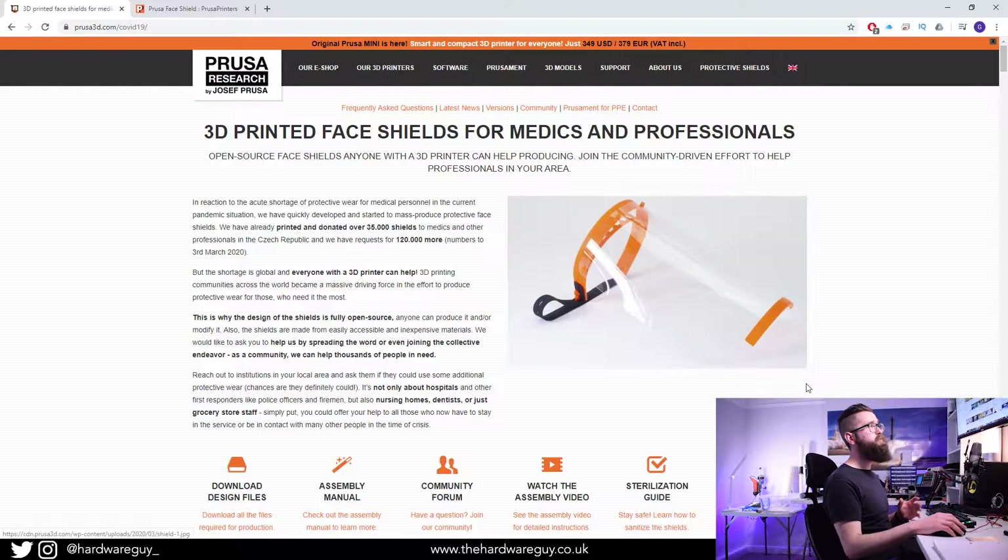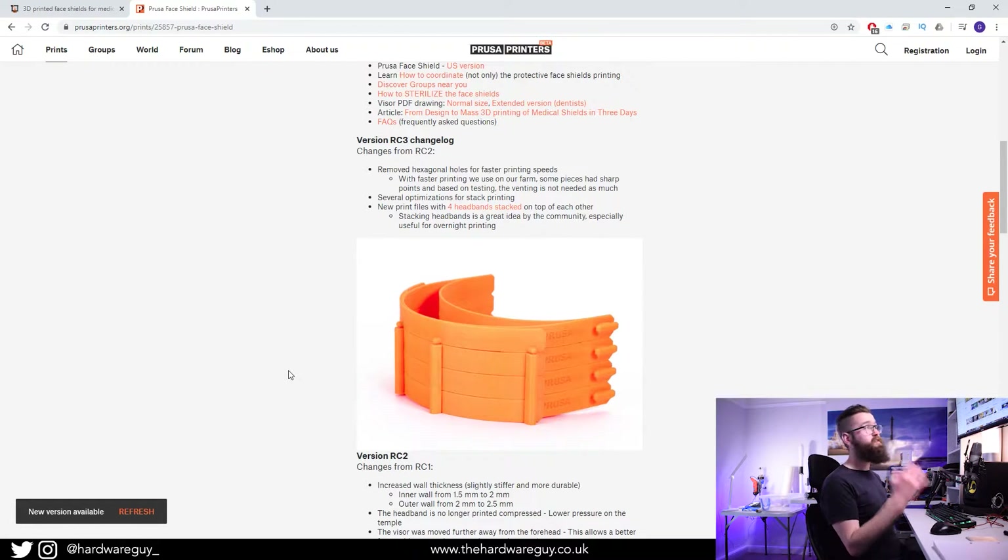I want to show you how you can get the files, what materials I've been using, and how I've been assembling them. This is the main page on the Prusa website — it has everything you'd possibly need: all the information, the assembly manuals, assembly video, and design files. All the links I mention will be in the description below. The version of the shield is currently on RC3, which is the latest.